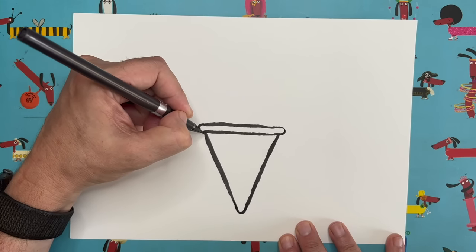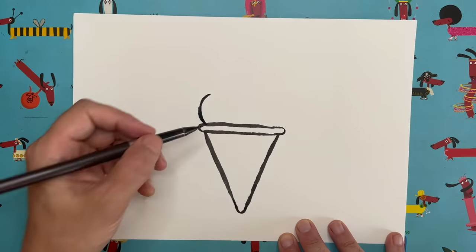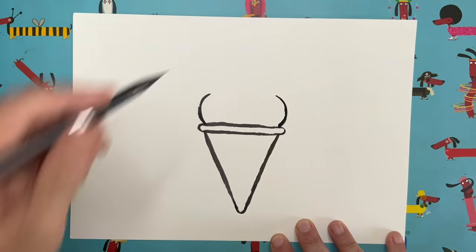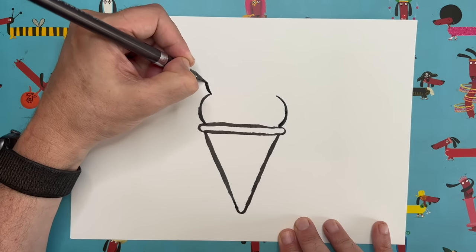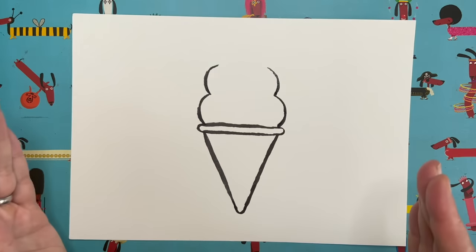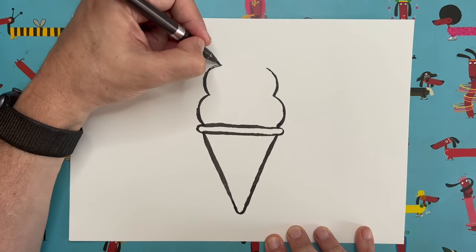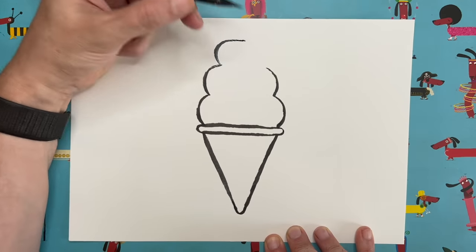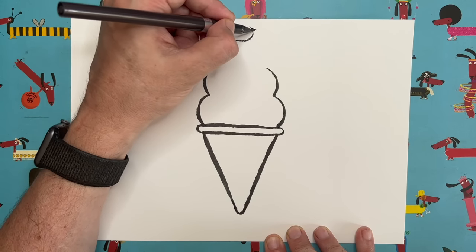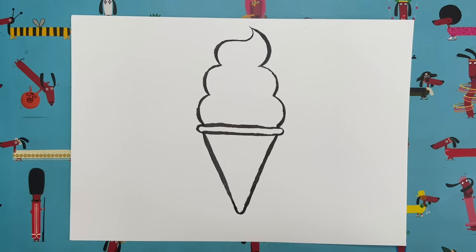From just above where the triangular cone joins the lip, do a curve — almost like a C shape. Then do exactly the same on the other side as a mirror image. Then do the same again — come out and go in — but notice they're getting slightly closer together, so it's almost like they're going to a peak at the top. The last one is a bit more complicated: come out in a curve, go along a bit, curve around this way like a reverse S shape, then come all the way back and curve down to join up. And there's our Mr. Whippy shaped ice cream.